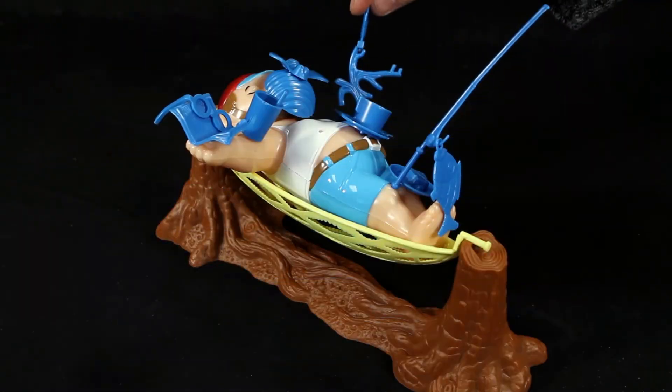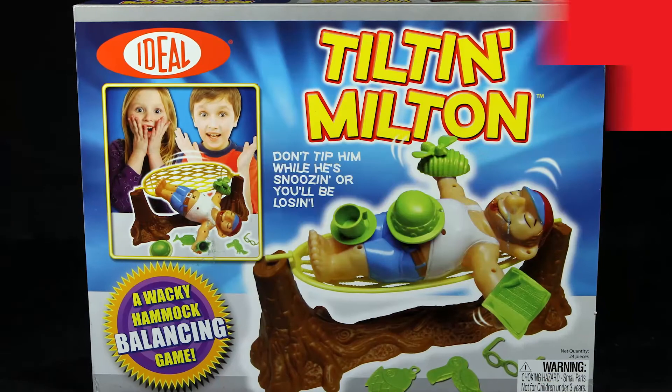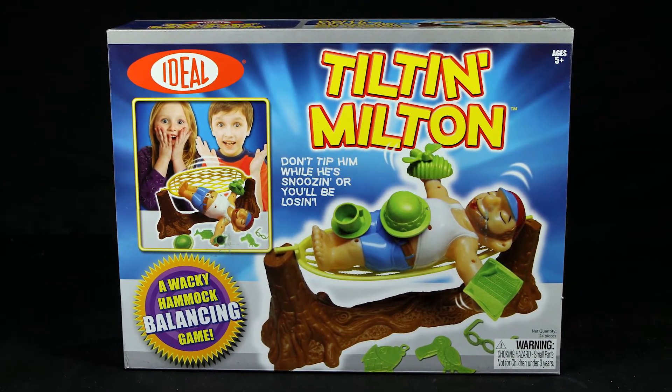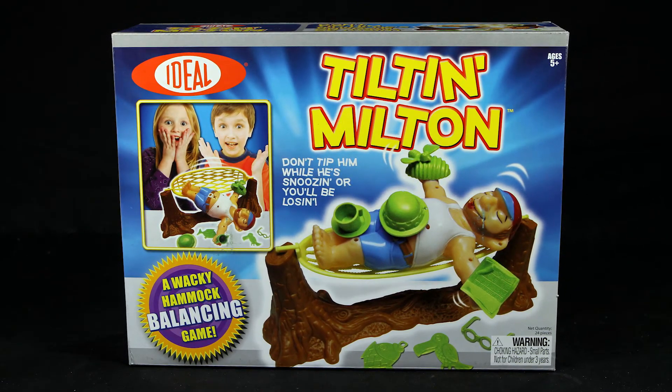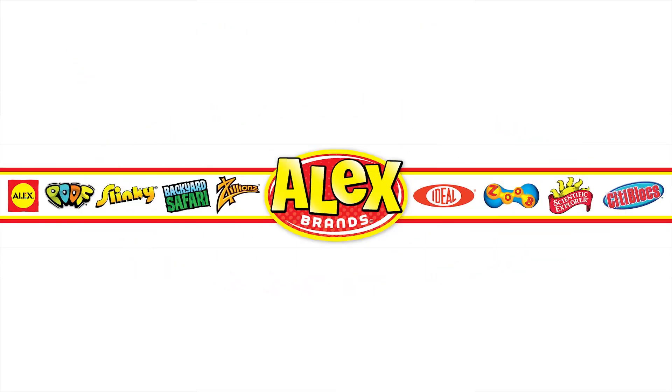Don't tip him while he's snoozing or you'll be losing. Made for two players or team play, Milton will fit in perfectly with your family game night. Ideal's Tiltin Milton is recommended for ages 5 and older. Ideal is a member of the Alex Brands family.